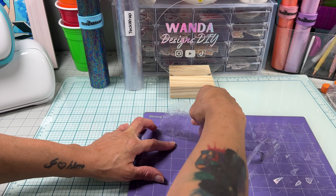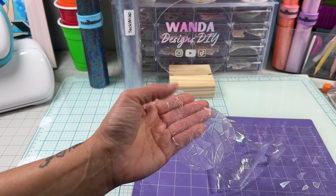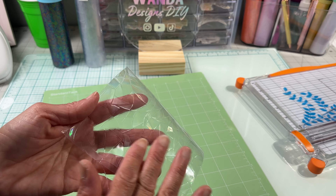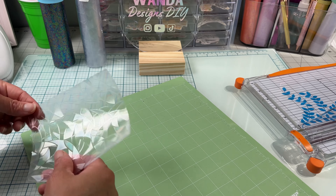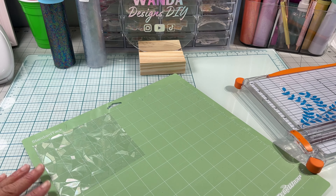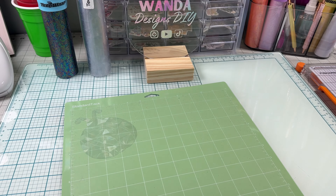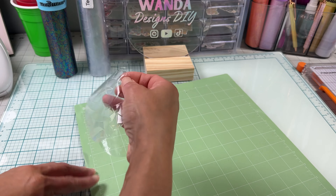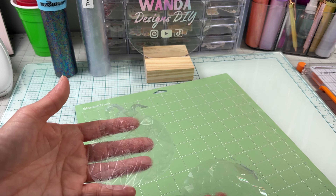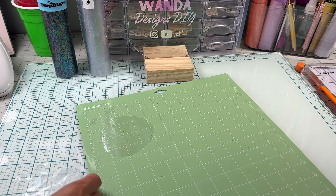What I ended up doing was putting it on a green mat and recutting the material since it still had some sticky on it. Let's start over — place the material on a green standard mat, texture side up. After recutting, this was much easier to get off the mat and there's no sticky on it. So make sure to use the green mat — I learned the hard way, but I want to make sure you don't run into the same problem.